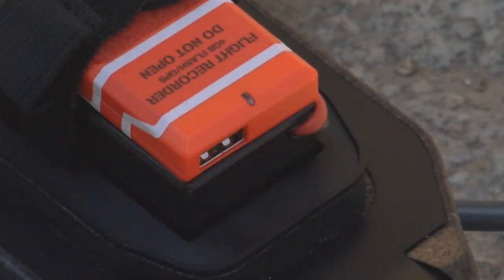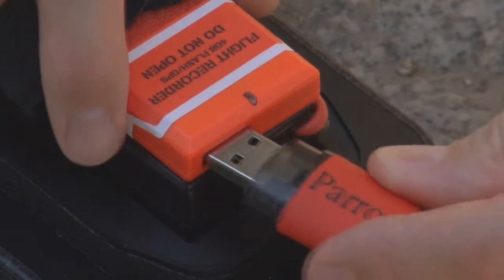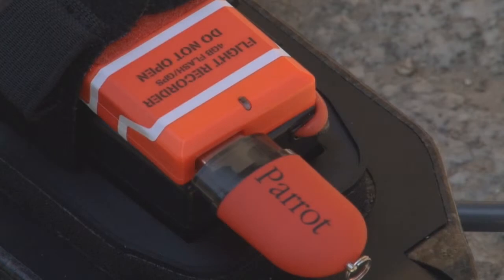A 4GB flash memory is embedded to record videos up to 2 hours. It is also possible to plug an additional USB stick into the USB slot of the flight recorder dongle.